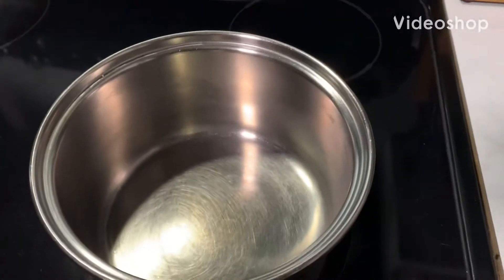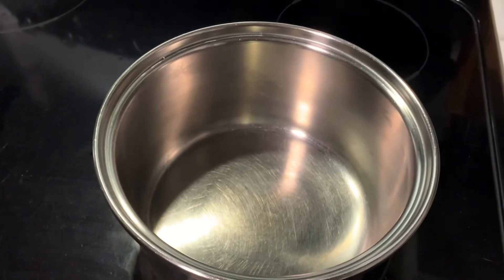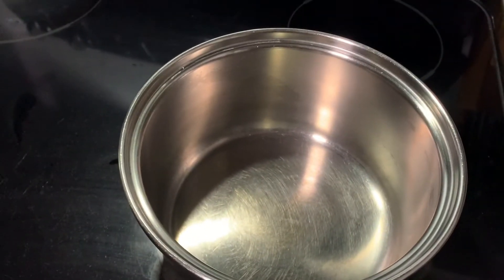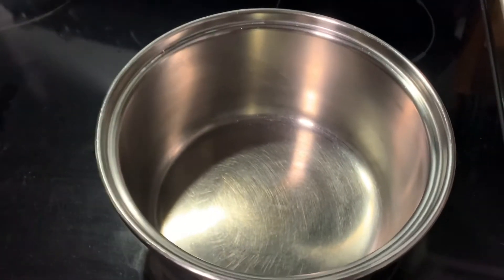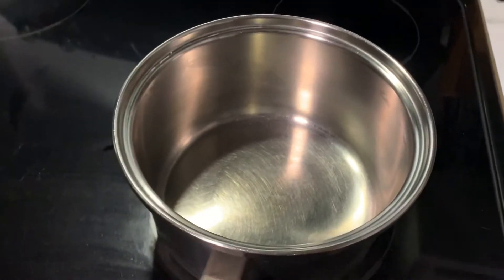Hey, hello everyone, welcome back to my kitchen! Today's video I'm going to be cooking ravioli, because someone asked me to like three months ago. So yeah, here we go, let me just get the ravioli out.